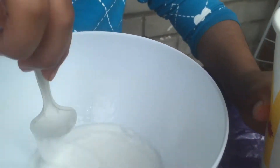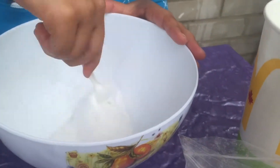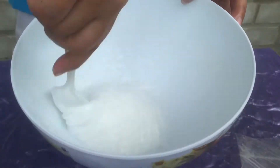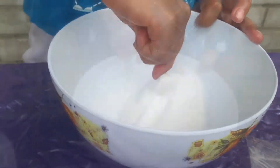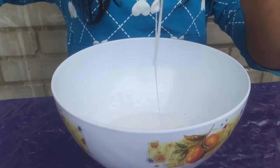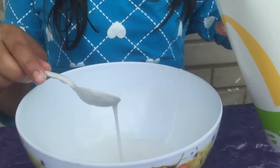I put more borax, and when you put a little bit more water you're gonna mix it up. It's gonna look mushy — not like slime textured — so you just keep mixing. I'm gonna add more borax.